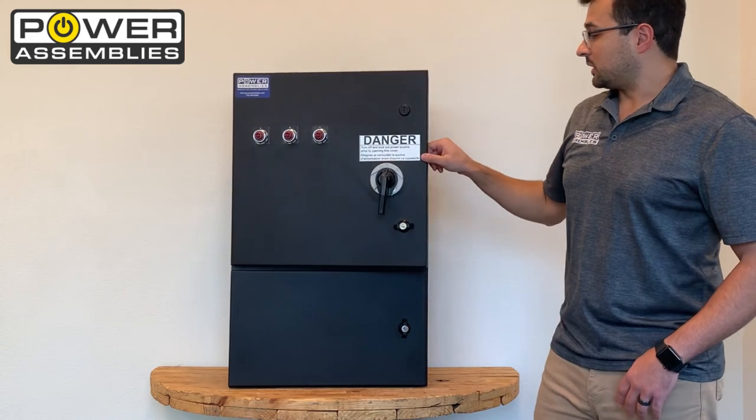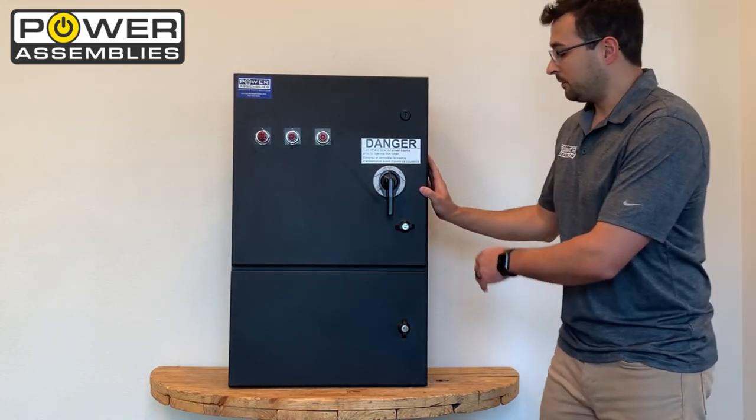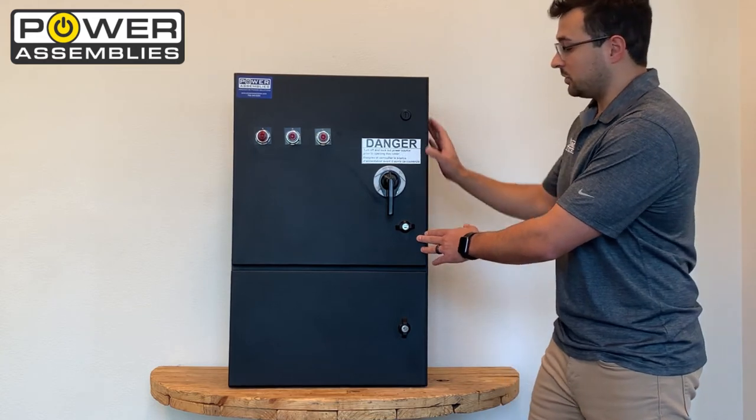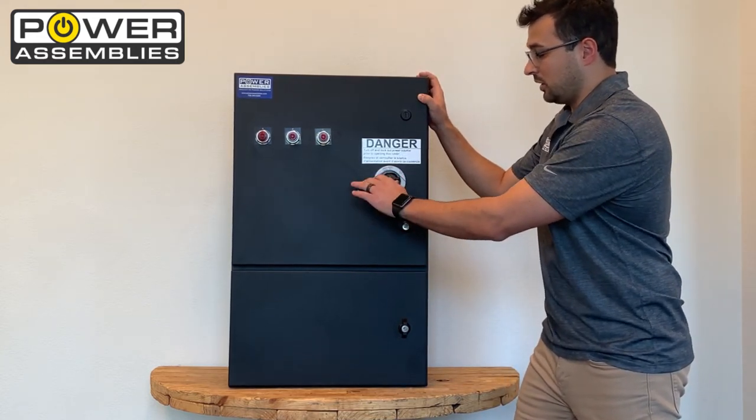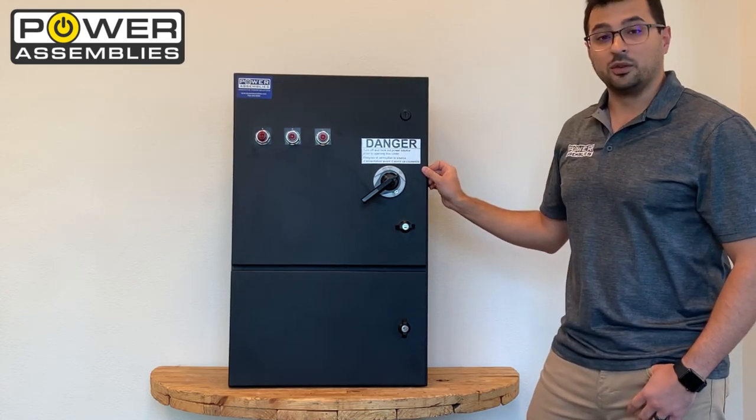When you're ready to use the switch you can close this top compartment. It does have a locking mechanism on it. I'm going to leave that unlocked for now so I can demonstrate that when you turn the switch on, it is also interlocked so that you cannot open this compartment when the unit is energized.